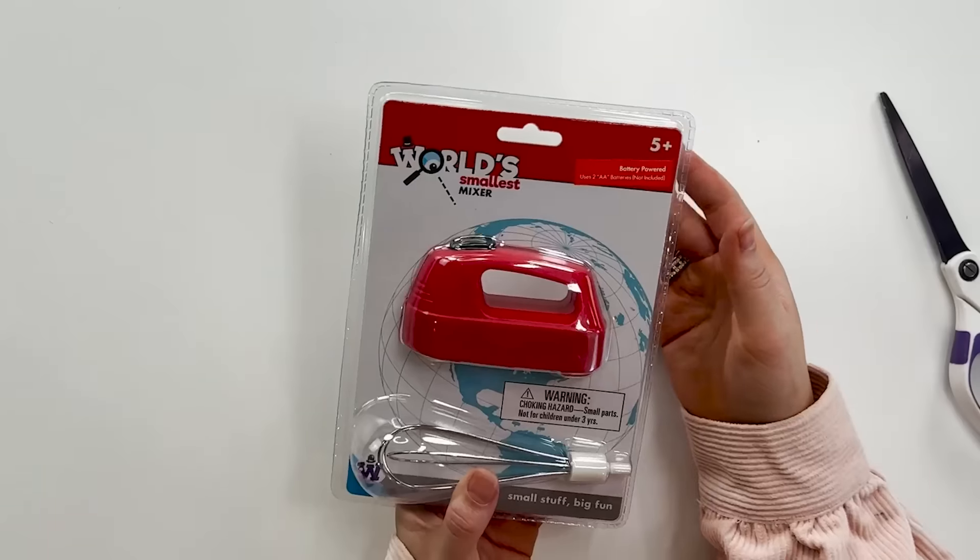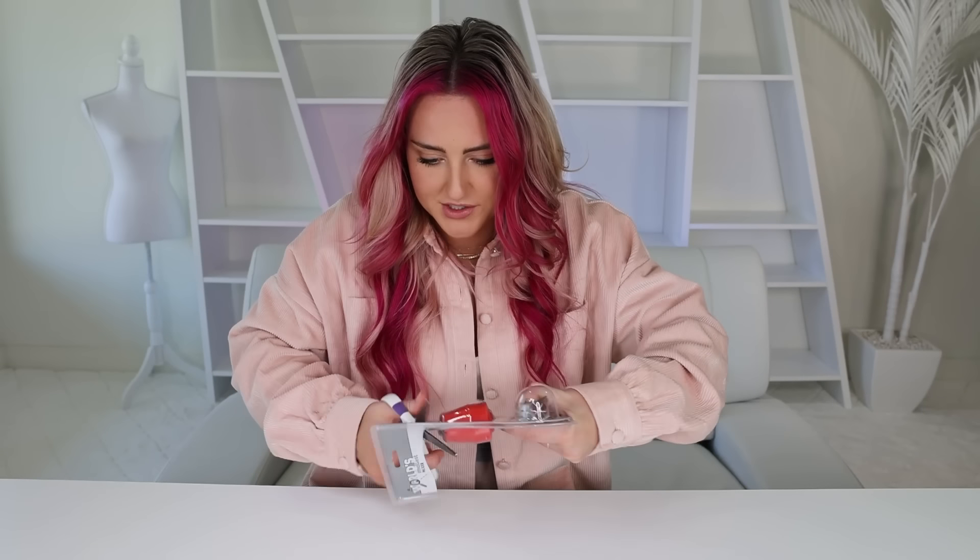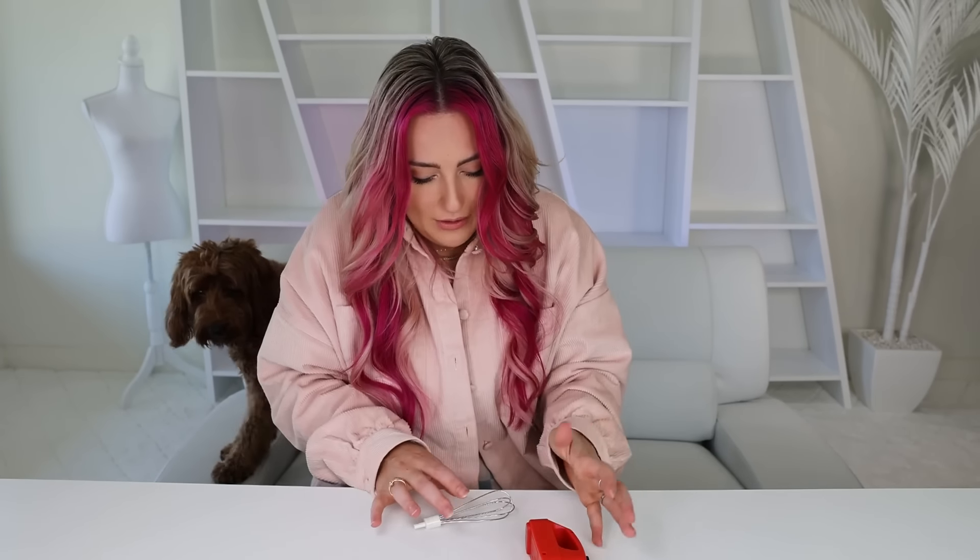It's a world's smallest mixer! Okay, we might actually need batteries for this one. Let's try that again now that I'm emotionally and mentally prepared. That's powerful! I feel like you could actually bake some cookies or something with that.